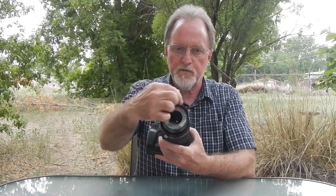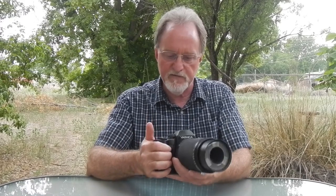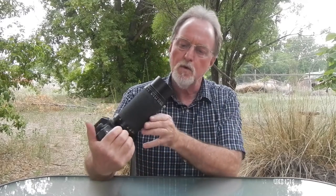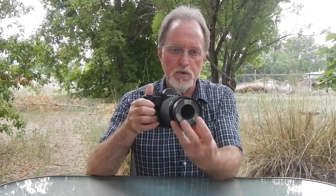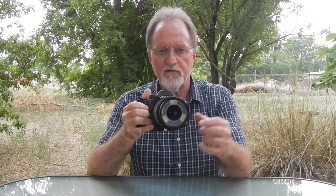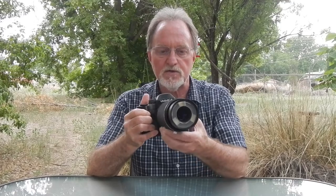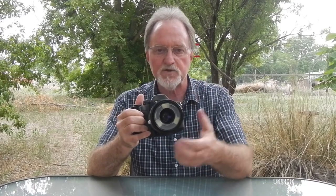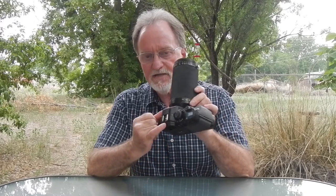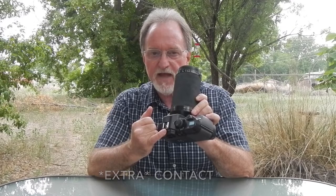On, where all three of the xenon tubes fire; off, where none of them fire; and a flash 2 setting, where the bottom two pieces of the flash fire and leave the top one off — so that you could get shadows and contrast. It does have a hot shoe for an external flash and an external contact.